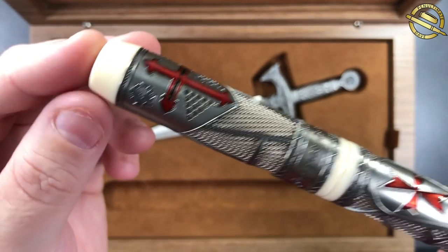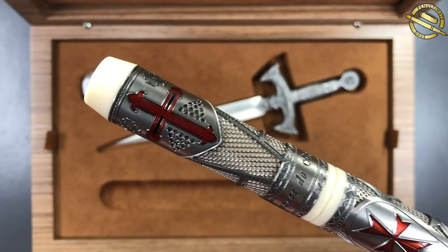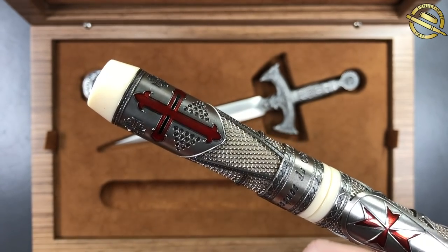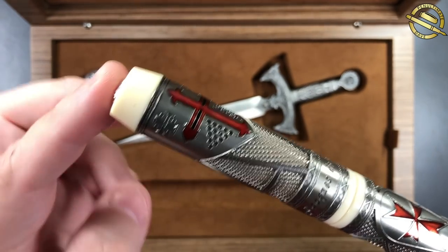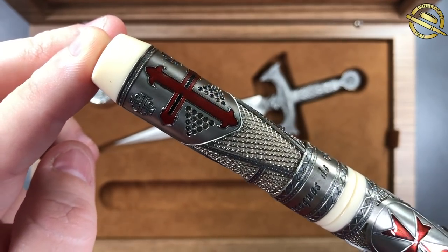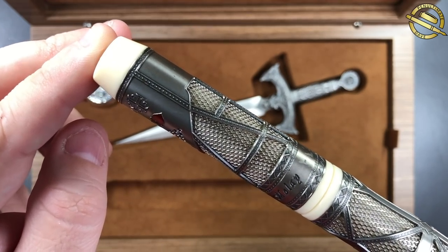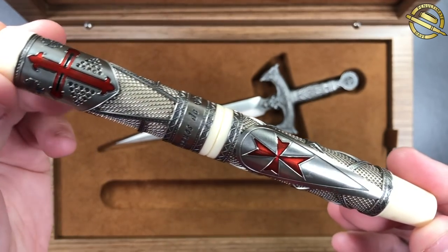So let me show you in a little bit more detail. You can see here the great craftsmanship on this pen — the chain mail, the red swords and crosses. It's really like an armor on the pen itself, and really depicts the kind of armor that the Knights Templar would have been wearing in the Middle Ages.